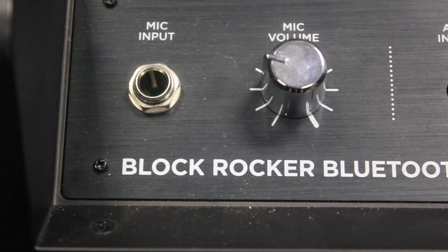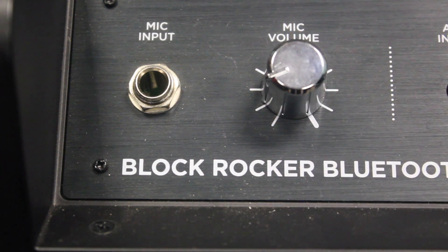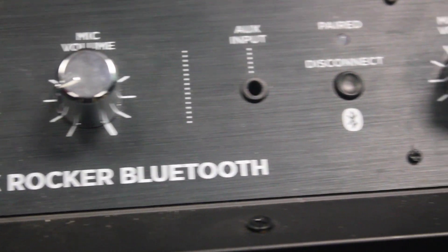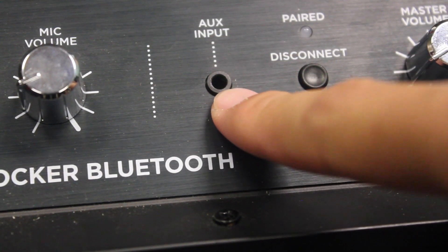Taking a look at our control panel, we'll see all the different functions of the speaker. First off, it has a mic input, so you can plug in a microphone and it has a separate microphone volume rocker so that you can do karaoke, MCing, etc. And then scooting on over, we see the auxiliary input, so it's just a generic 3.5mm jack.